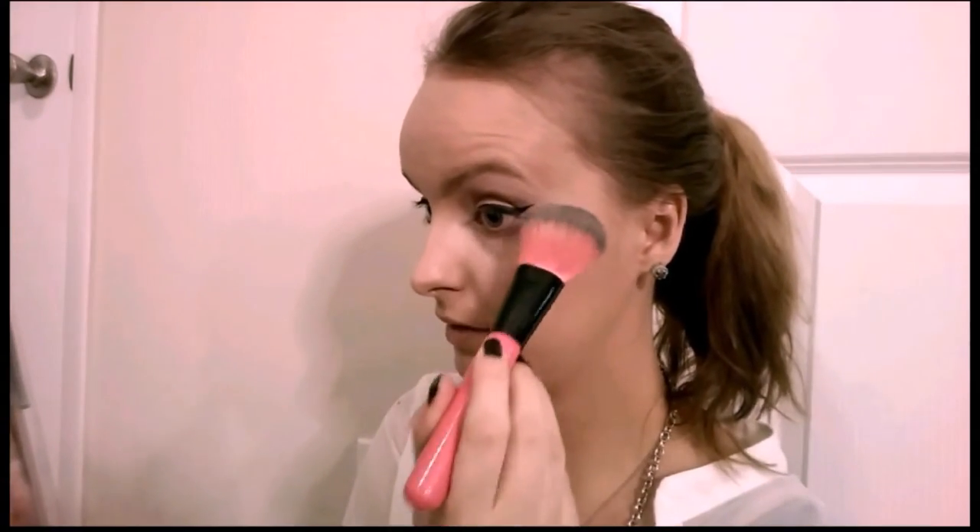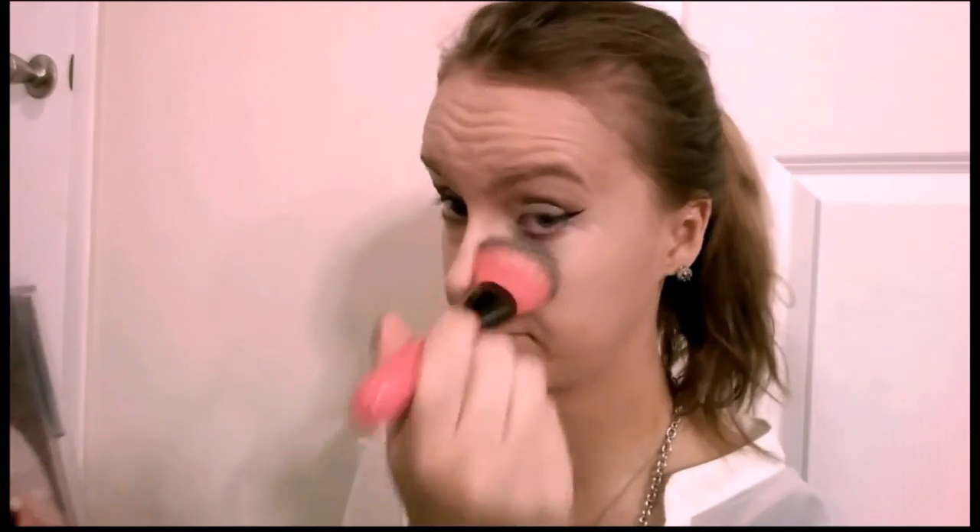Now to set the under eyes and my nose I'm using the Revlon Photoready Translucent Powder. I'm just picking it up and placing it under my eyes and on my nose too.